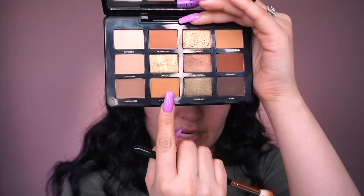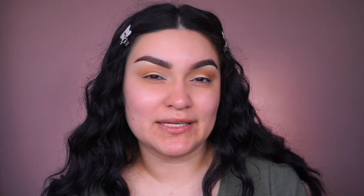Still using the Morphe R40, going into the shade called Eccentric. Placing it the same way we placed Nudist, focusing towards the outer corner, then buffing whatever is left into the crease. I love how these eyeshadows are so creamy and smooth — no need to worry about them getting chalky or not blending well. Sometimes palettes have colors that don't blend well together, but this one blends really nicely. It looks so soft and creamy on the eyes.